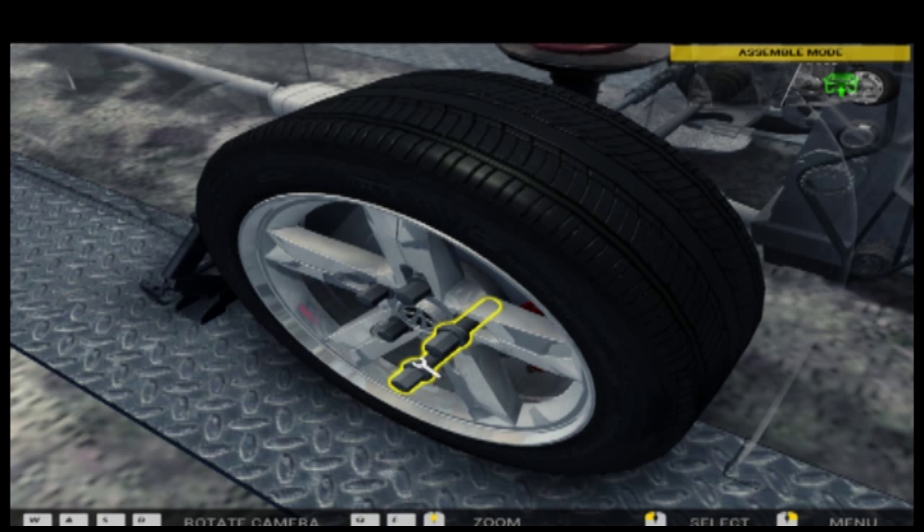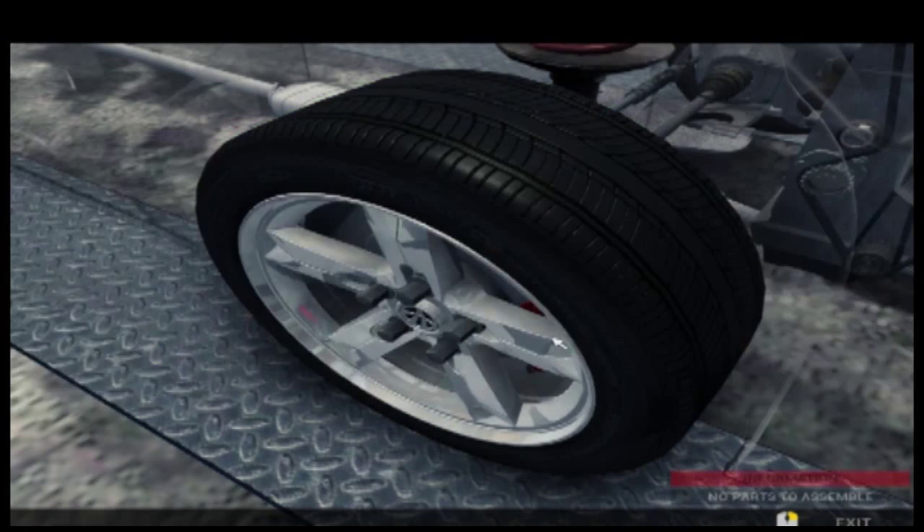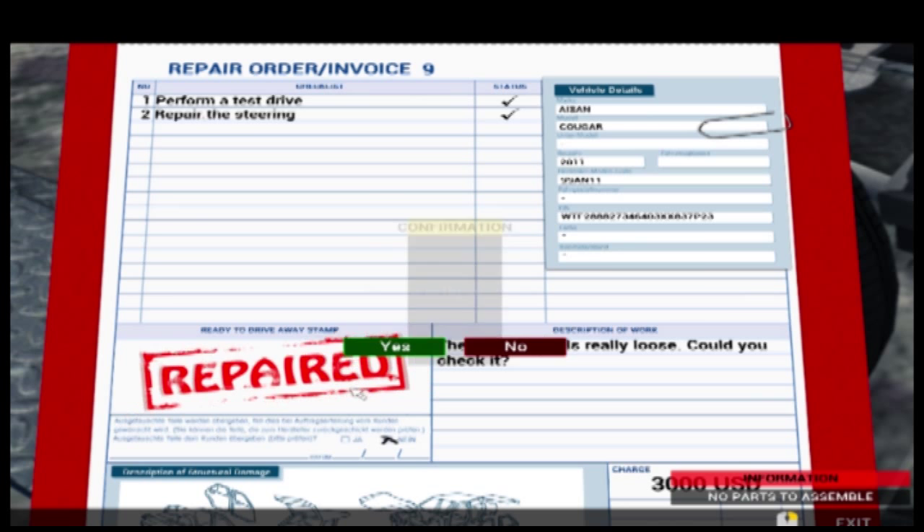Let's put the wheel back on and hopefully that's it - might not be, we should have had a look before we put everything back together. Yeah, that's everything. We've got 3000 USD for that. Let's take that one out - that's invoice 9.